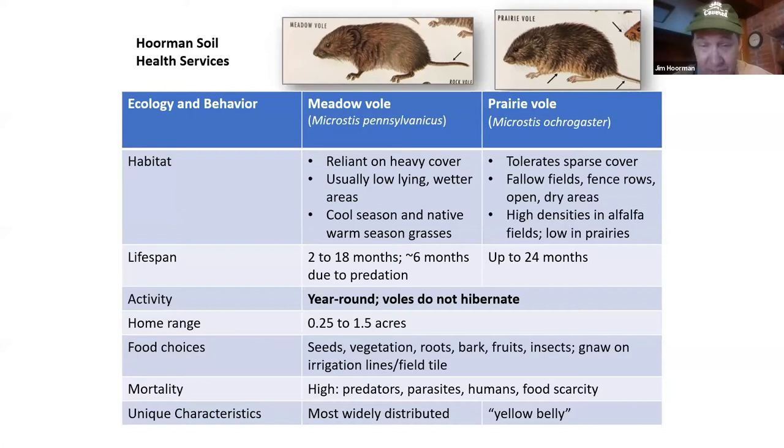One unique characteristic about the prairie vole is they may have a yellow belly, but other than that you really can't tell them apart from the meadow vole.